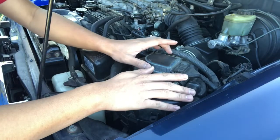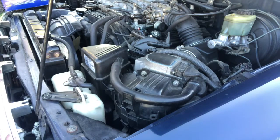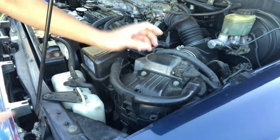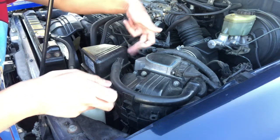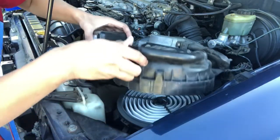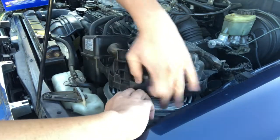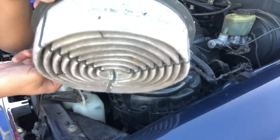Locate your air filter. It's on the left side of the car, or the right side if you're facing the front of the car. The air filter housing is held down by three clips — there's one right behind here, another one in here, and another one back over here. Undo those, and you'll have enough room to gain access to your air filter.